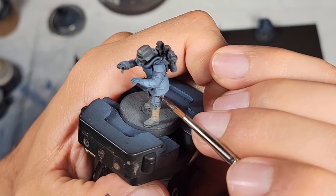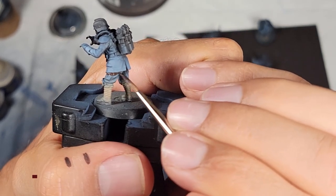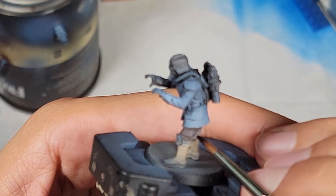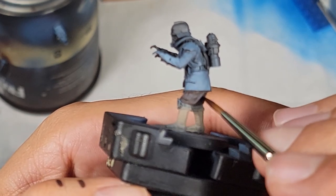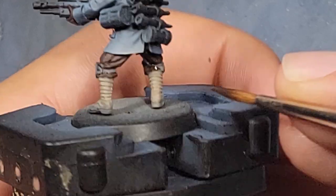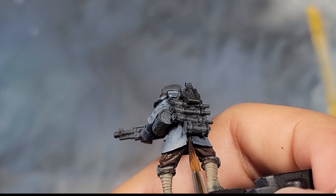Once you get all the blues airbrushed on, go ahead and get your Rhinox Brown and start painting those pants. You can see here that I'm cutting in at the top of the edge so I can keep things clean later on when I fill in the fields of the pants. I'm working left to right because I'm right-handed, and it also helps me keep track of what I've already painted. Make sure you don't forget to get the bottom part of the pants underneath the knee pad straps, and also don't forget the pants between the coattails.